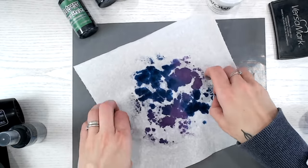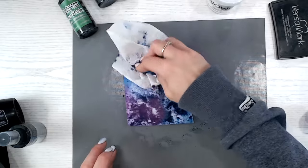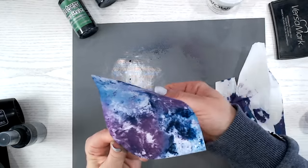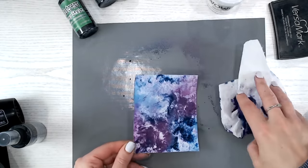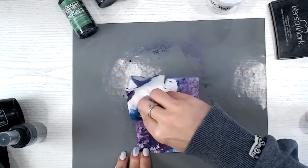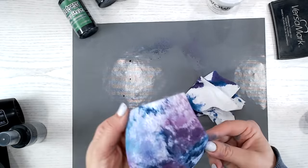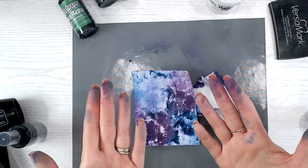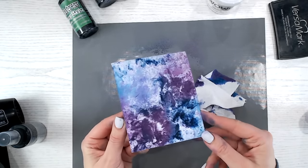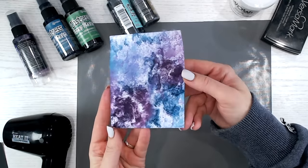Now I'm going to lift off the excess and reveal this beautiful background — look at that! That's gorgeous, I love that. Don't go ahead with your heat gun to try to dry it off, because you've got embossing in there and you're going to remelt it. So pop it aside to dry, wash your fingers, clean up your workspace, and come back to have a look at how it looks when it's dried.